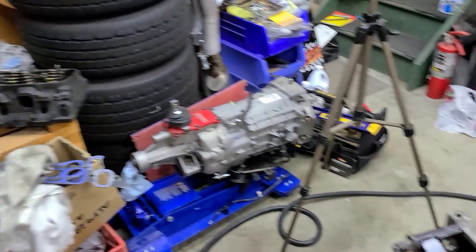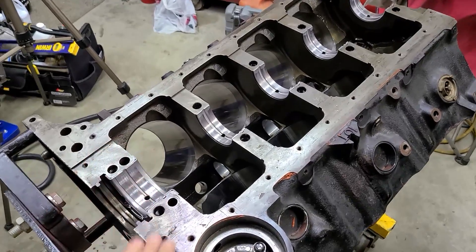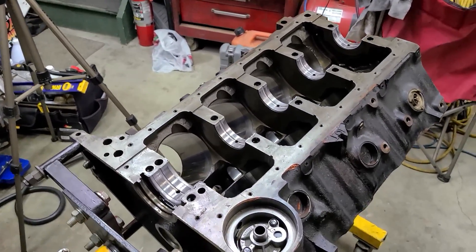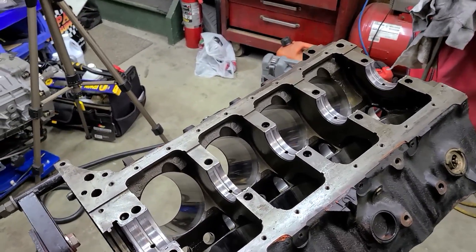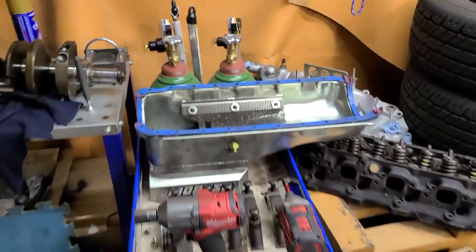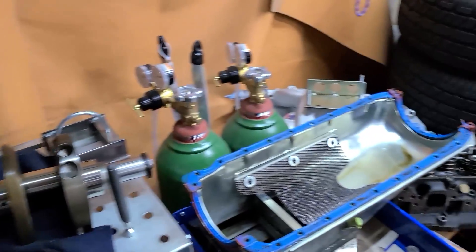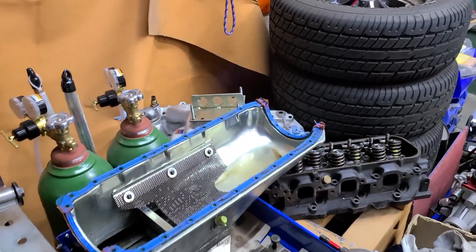Hey guys, welcome back to the channel. In the last video, we completely disassembled our 454 big block Chevy, but it's now time to prepare everything for the rebuild, which means cleaning up the block. We need to clean all the parts we're going to use again, clean out the oil pan. I've got some work to do on the cylinder heads, even though we're not going to use them. And I'm going to do some modifications to things like the intake manifold and the pistons. So stay tuned.